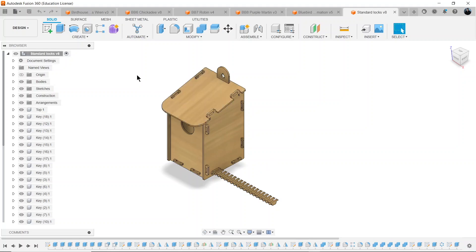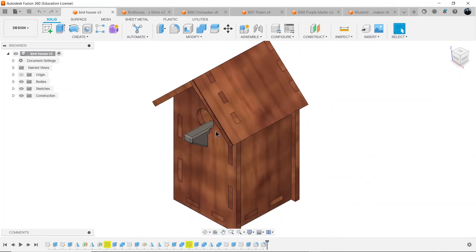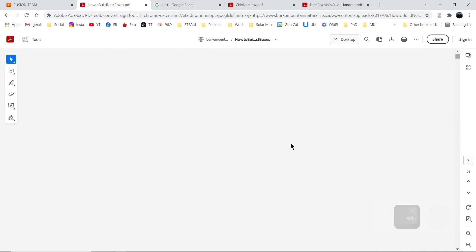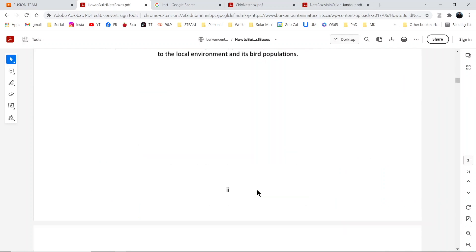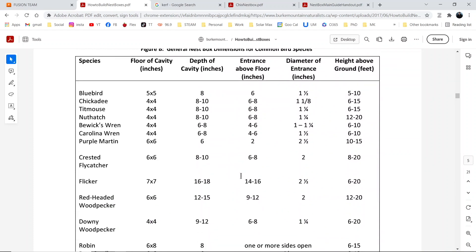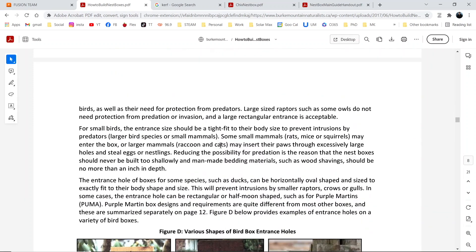Before designing a birdhouse it's important to do some research. The first one I designed had a perch, and after a little research I learned that's the worst thing you can do — it actually gives predators an advantage, not the little birds. The research I found is done by a local group called Burke Mountain Naturalists. They've put together a comprehensive guide on how to build nest boxes for common birds in our Tri-Cities area. If you're not in this area, I recommend researching your own area to attract local indigenous species rather than invasive species. I'm going to do this tutorial for the Carolina Wren — it's one of the smaller songbirds but it's got a mighty voice and can learn about a hundred songs.